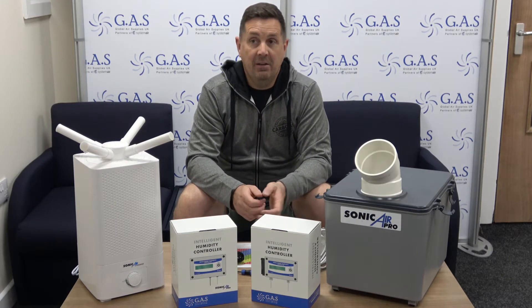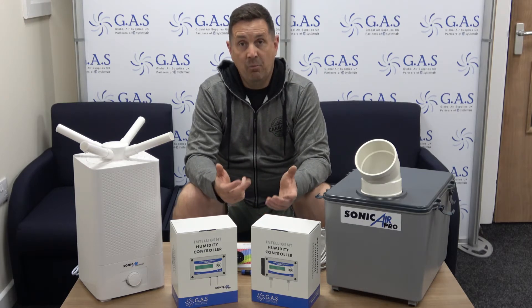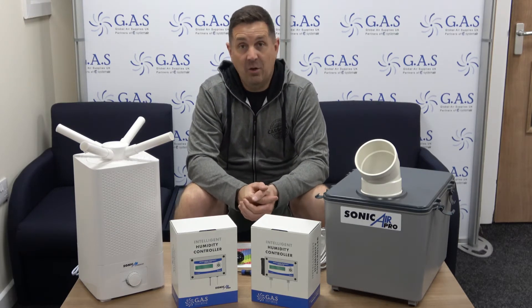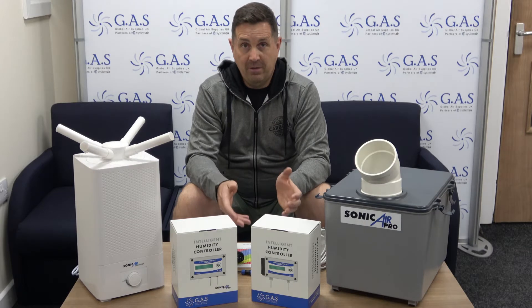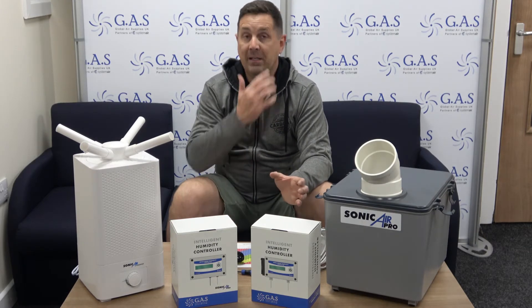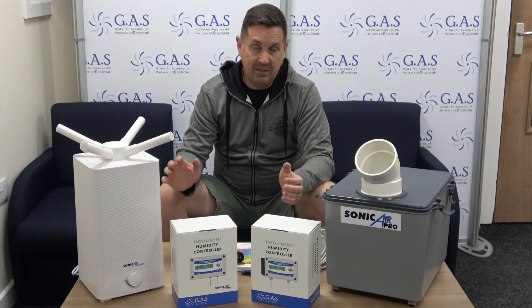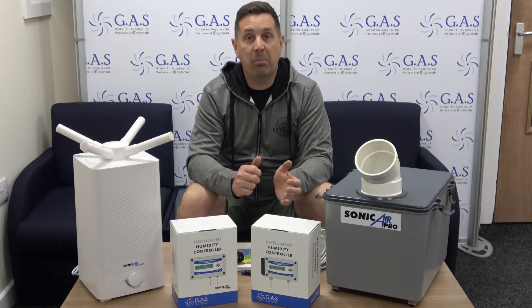VPD is basically a relationship between temperature and humidity with your plant — that's realistically all it is. A plant will transpire if it's at the perfect environment. If you've got too dry an environment, your plants will basically be taking water out of your growing medium, or whatever you're growing in, and trying to transpire through the plant.